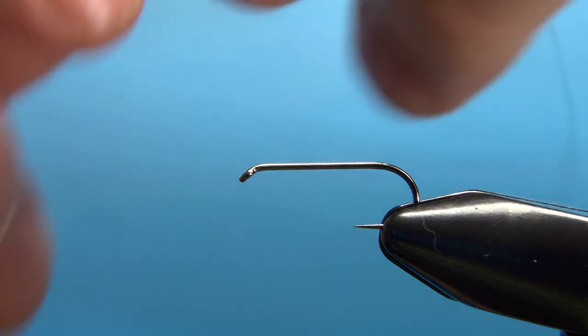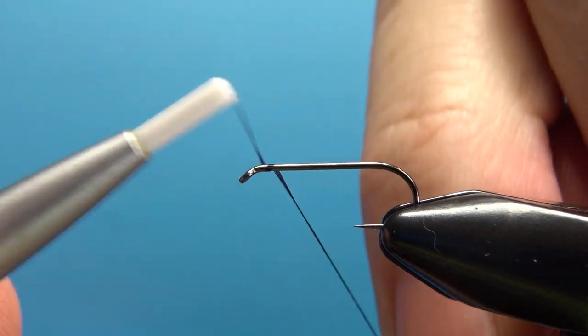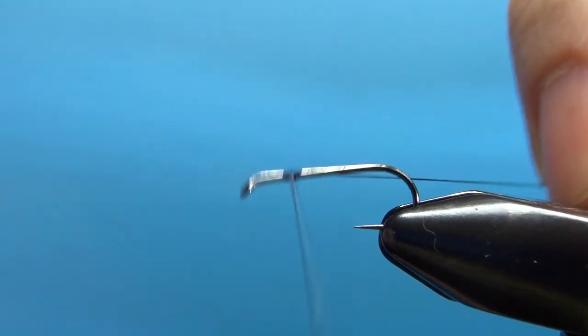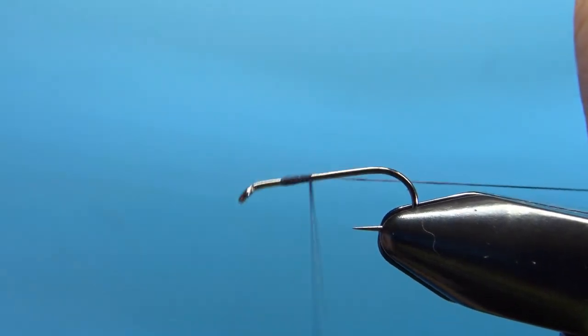It's a 1x long dry fly hook. I'm going to use black 70 denier UTC, and I'll lay a base and leave my thread hanging at about the one-third point.